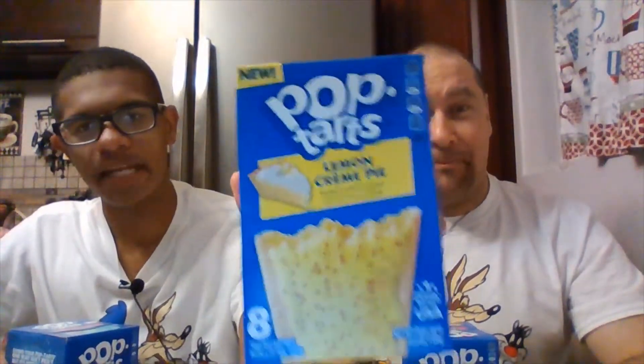Welcome back to G and B's Corner where it's a thumbs up or thumbs down. Today we have a special treat — more pop tarts! We have confetti cupcake, lemon cream pie, and boston cream donut. Wow, I bet that last one's delicious.